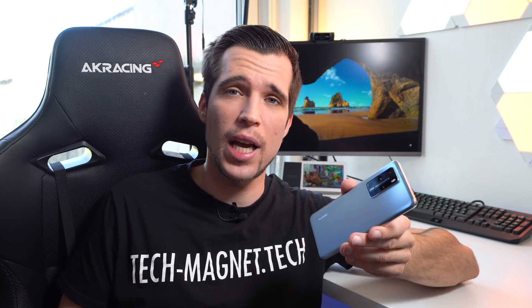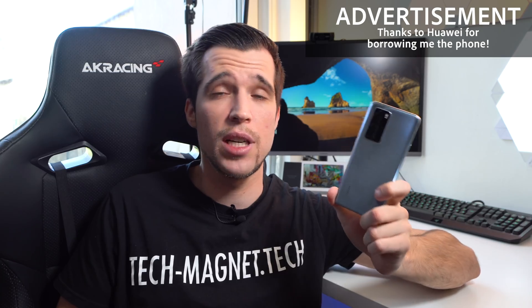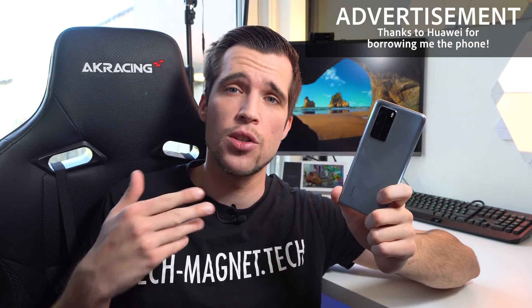They probably won't like it that we're going to install GMS on the smartphone, but you guys want to see it. I still have to mark it as an advertisement because Huawei gave me the phone for free for testing and for future reviews. So big thanks for that. Now also make sure you stick very close to this guide and read it very carefully. I'm not responsible for any damages on your smartphone. Make sure you stay until the end of this video because I'll also show you what you have to do to make sure that your device remains 100% secure, because in most of the tutorials online they are missing out one important step.